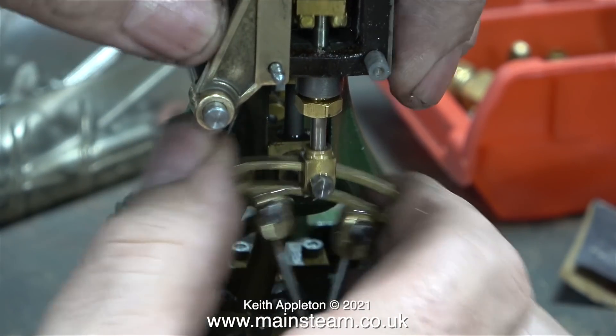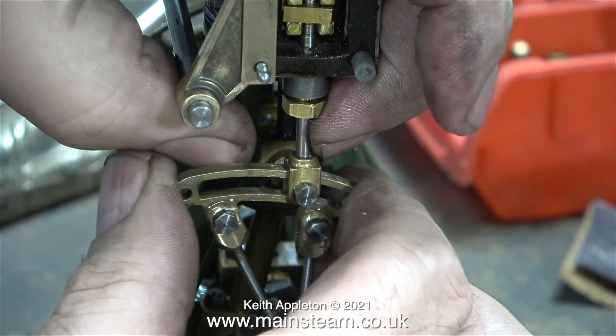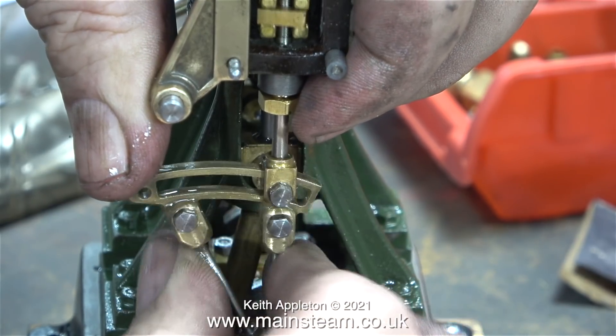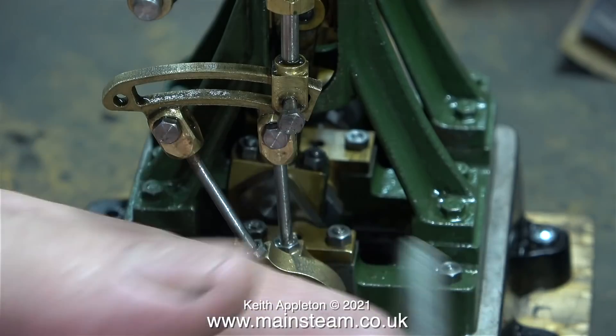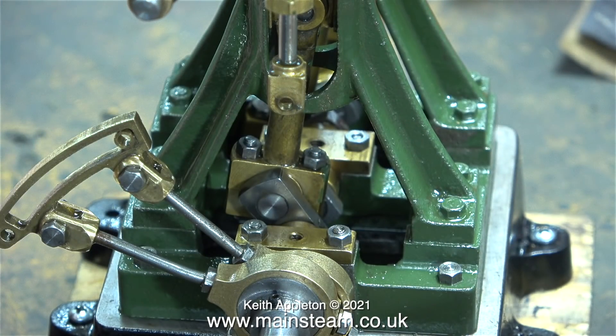When people ask me which steam engine they should build as a beginner I always say the Stuart Victoria, because it's physically larger than this. The parts for this engine are very small, and this reversing gear is quite fiddly to put together. This is not the final clean up, but I cannot live with the roughness of the top of the expansion link.